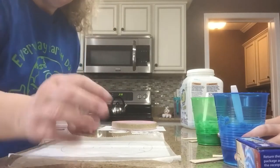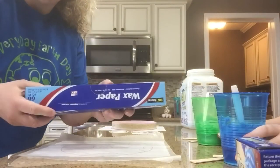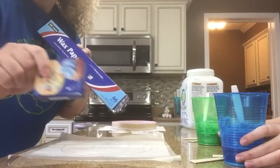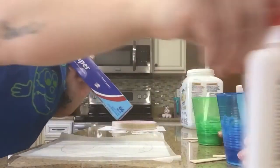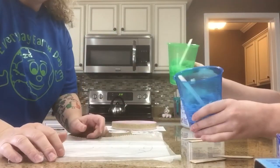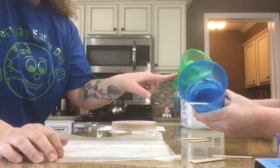What you need is wax paper, food coloring — blue and green — you need some Elmer's glue, and you need some containers. We put the glue in the container. I have blue in here and green in here.